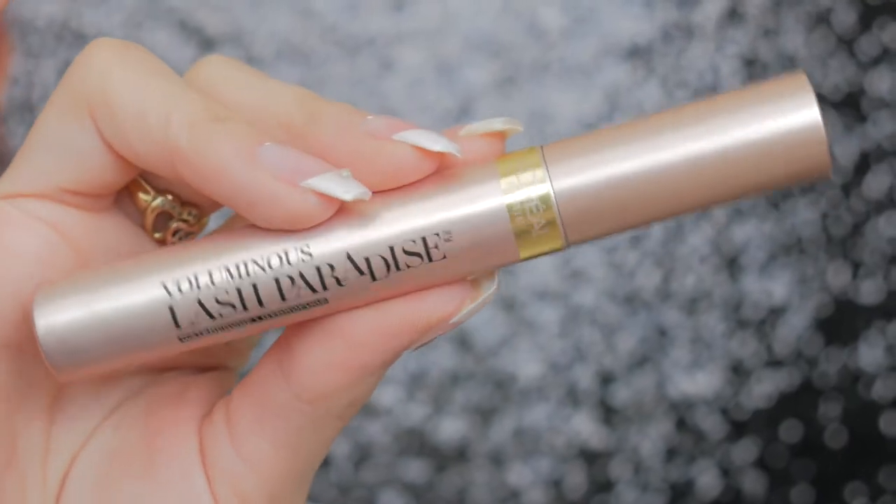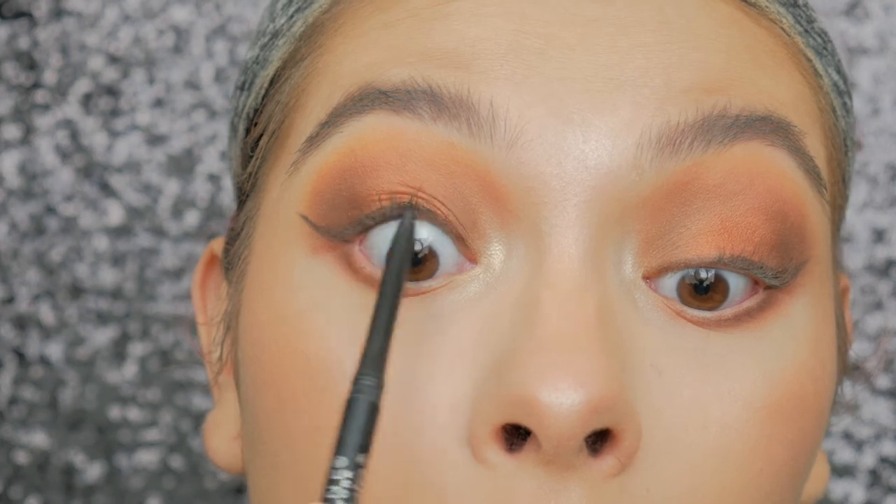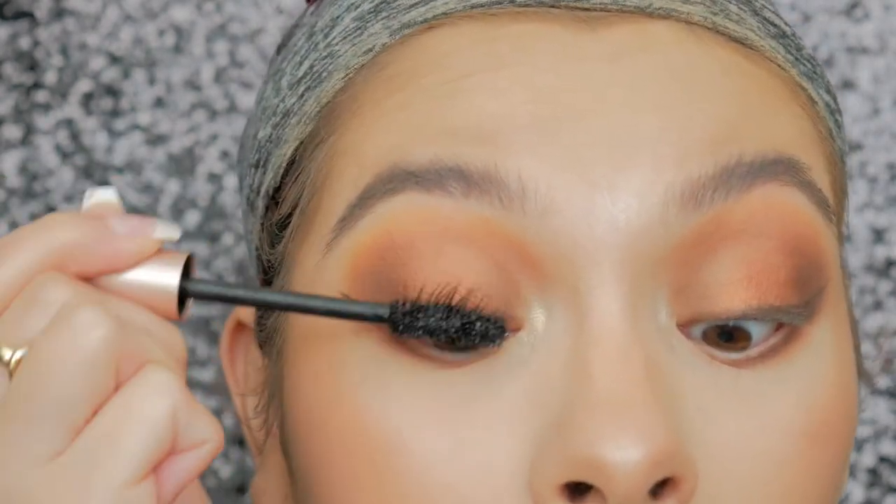Now for mascara I'm taking my Lash Paradise mascara, but first I'm going to go ahead and tight line before I apply that, and then I'm applying it on the top and lower lashes.